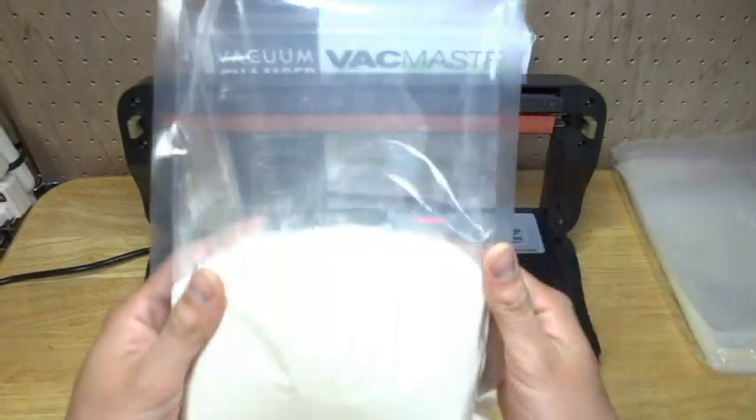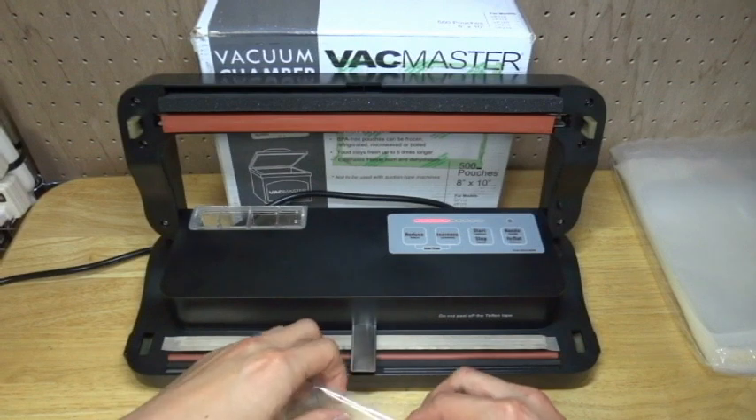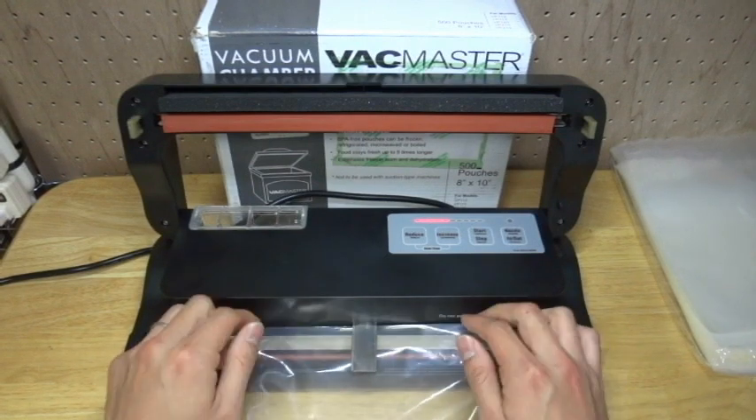Then, please set the bag. Please insert the nozzle into the bag, like this.